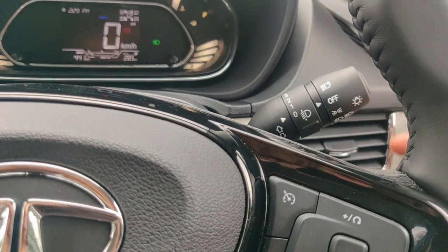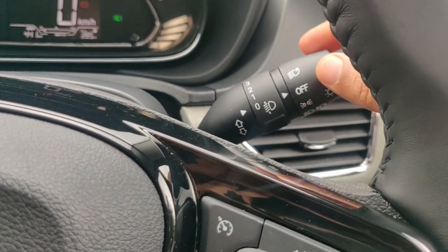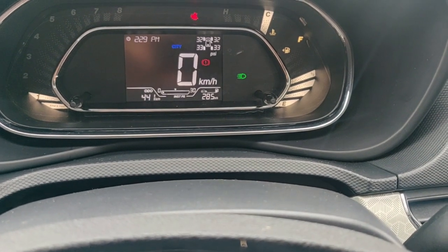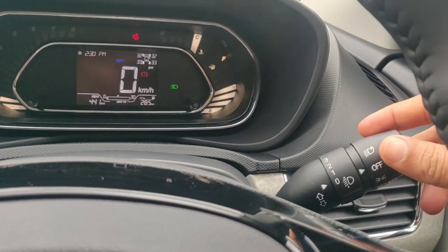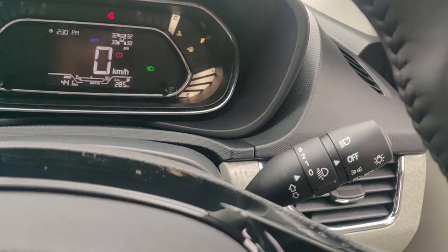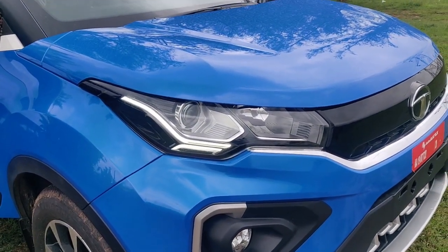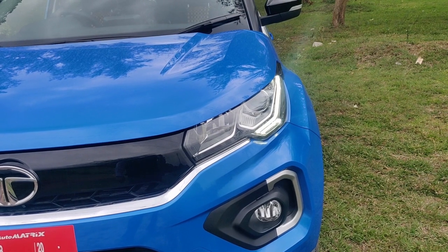I will show you the DRL functions now. This is the headlamp lever, currently in the off position. If you want to switch the DRLs on or off — you can see on the instrument cluster it is showing a green light, meaning DRLs are already on. To turn them off, just rotate it twice within three seconds and it's gone. Now I will turn it on and show you how it looks — the DRLs are on now. Due to the high daylight you might not feel them very much, but they are very attractive.